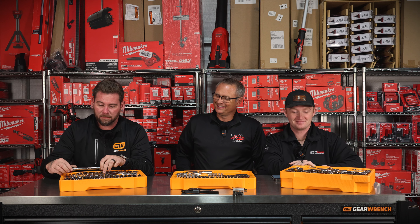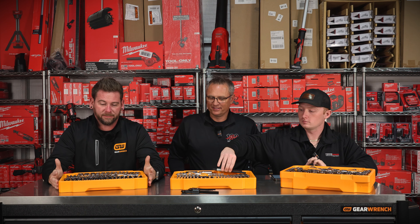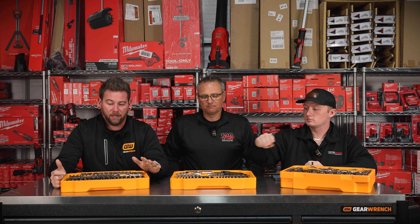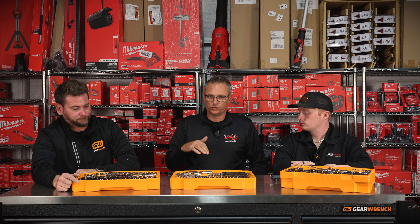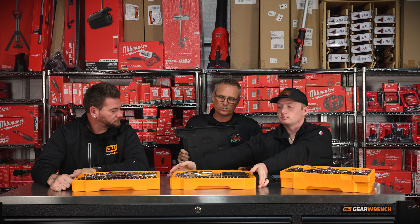Compared to a Lowe's or whatever tool set — and there are some sets out there, especially around holiday time — all these tools are lifetime warranty. Every single piece in here is individually part-numbered. So if you lose one, you can come to our store, buy a socket, and fill your set back up. Because we know you're going to lose the 10-millimeter, or you're going to lose a wrench.